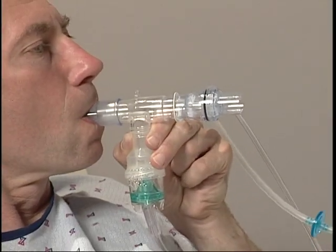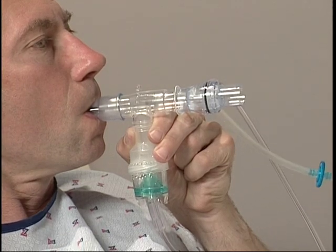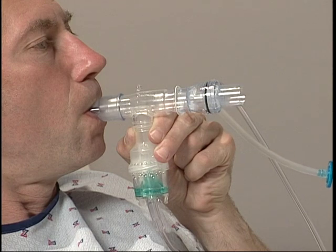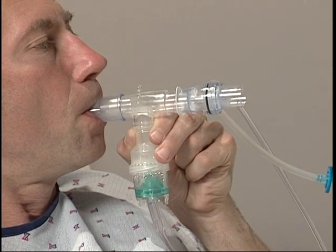Studies also show improvement in peak expiratory flow rate when aerosol therapy is delivered in conjunction with PEP therapy. It's important that the device instructions for EZ-PAP as well as the intended nebulizer are fully understood. The selected nebulizer should be used according to the manufacturer's instructions for use in a positive pressure system.